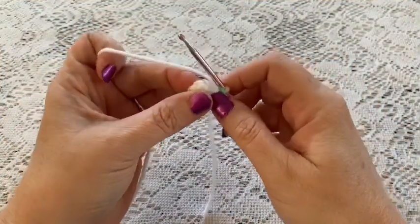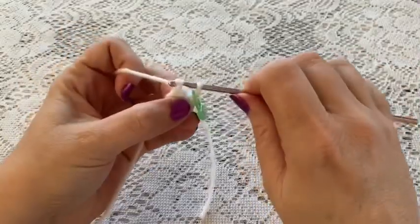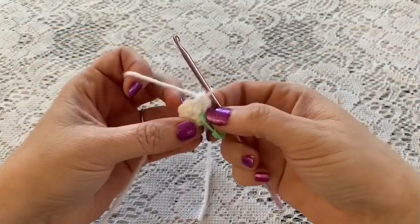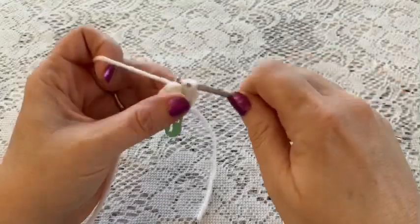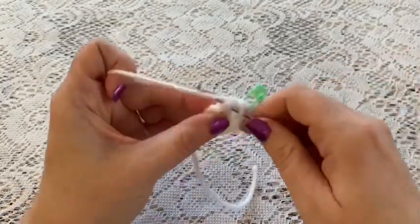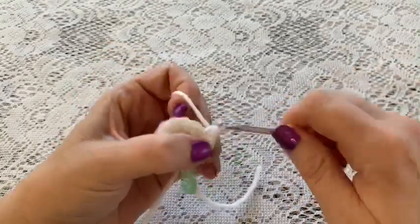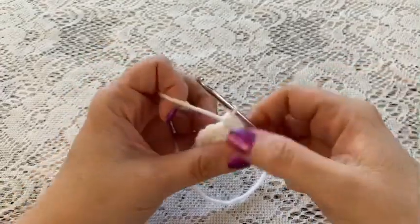For round two, do one increase in each stitch: go into the stitch, bring up your loop and do one single crochet, go back into that same stitch and do a second single crochet — that is your increase. Continue all the way around; at the end you should have 12 stitches. For round three, do a repeating sequence of one single crochet followed by one increase, all the way around — you should end up with 18 stitches.